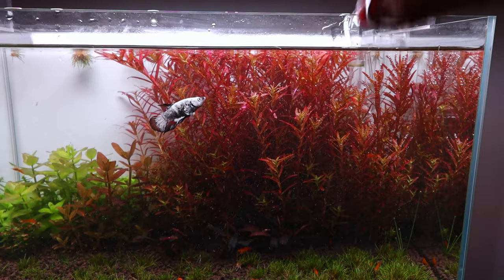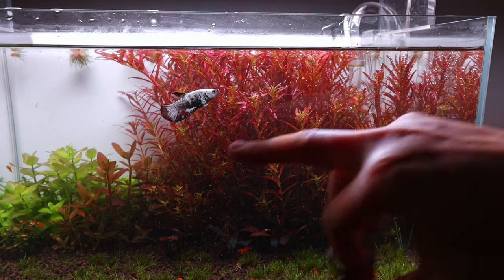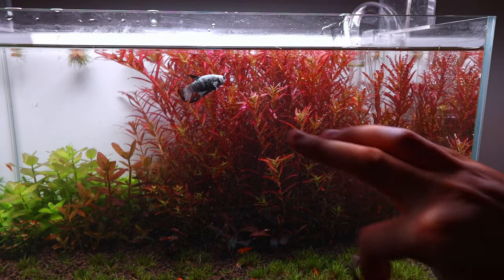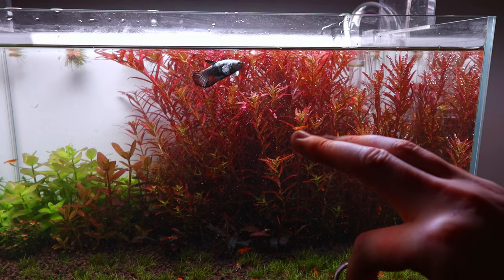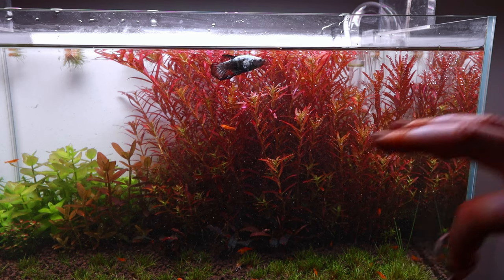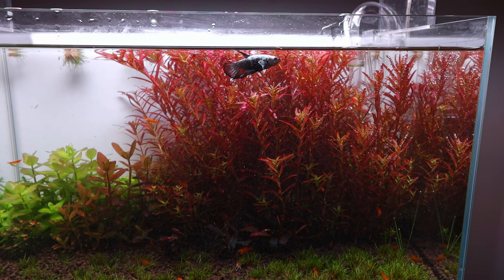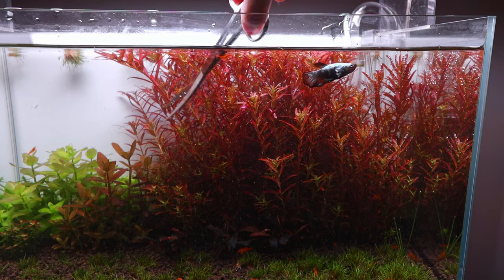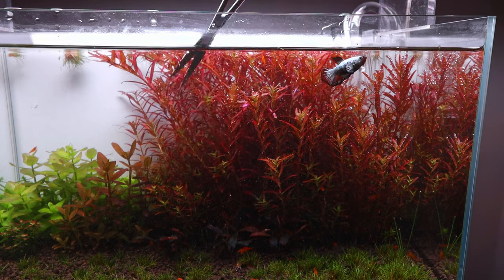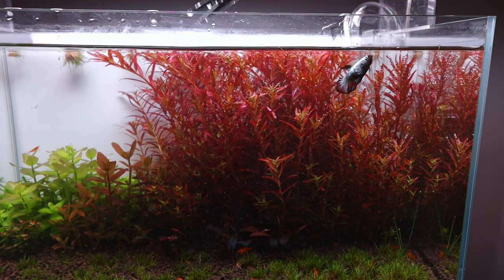Next I'll be using these scissors to trim the bush into shape. You may have noticed my betta has some small cysts on the side — I'm aware of that, it's just something common in these types of bettas and he seems to be doing okay. So basically, the process I go through when trimming these stem plant bushes starts from the front.